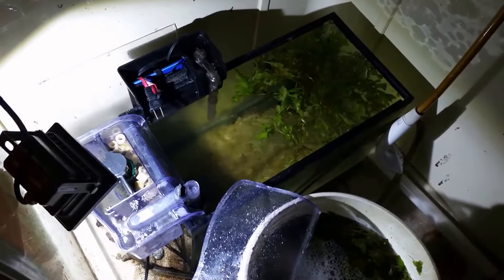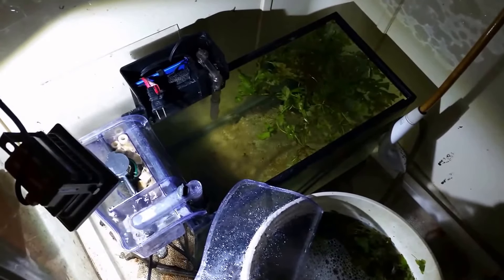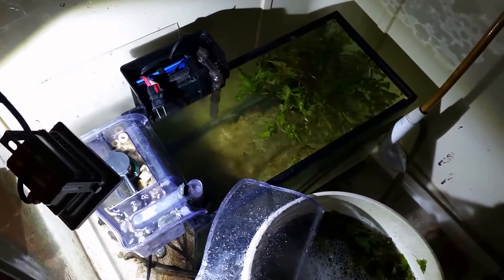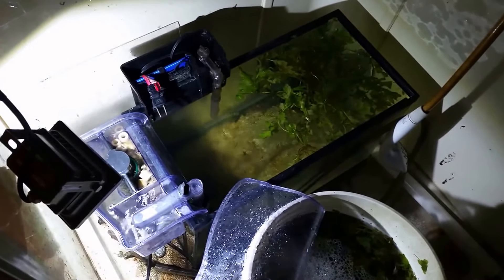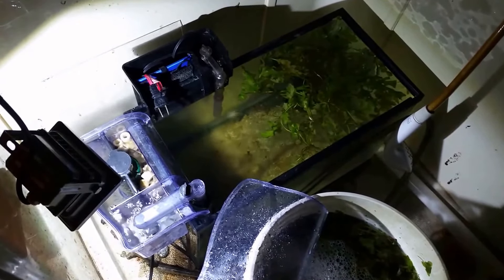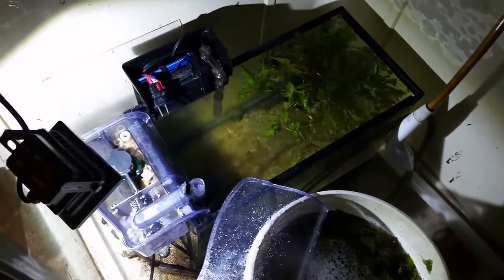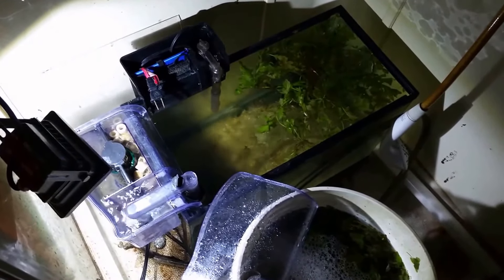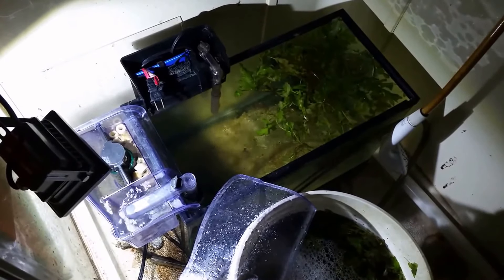That's kind of interesting because there's very very little — if any — UV light produced by that little LED, yet my white water mold has cleared up. Make sure you subscribe, you don't want to miss any odds and ends coming up. Thanks for watching and I'll see you in the next one.